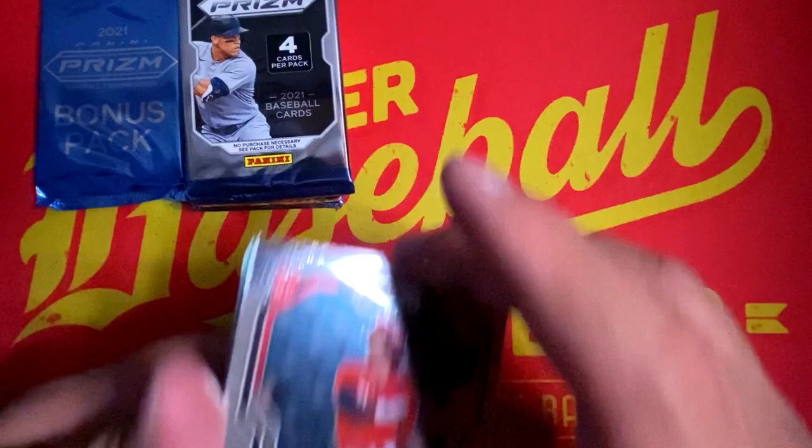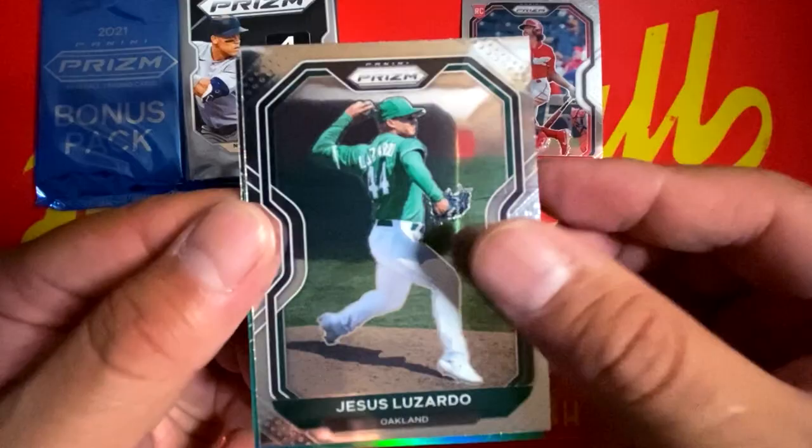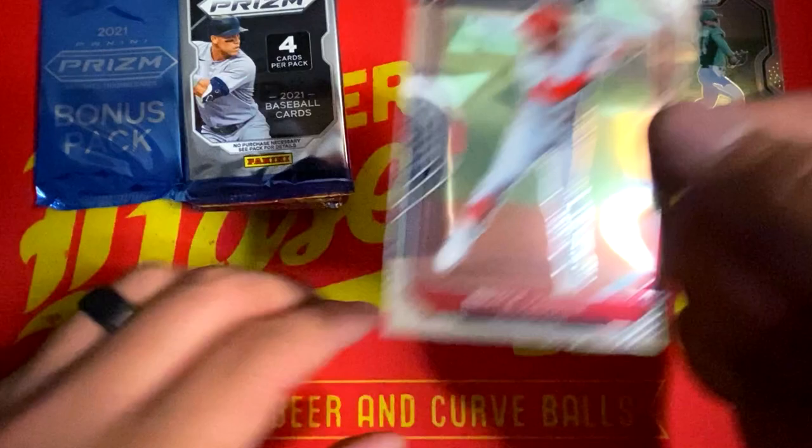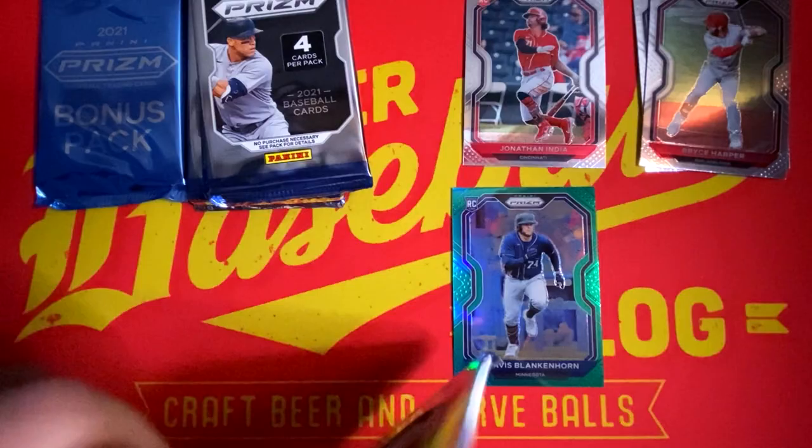We're going to kick things off with a Jonathan India rookie. We have a Jesus Lizardo base. Our green Blaster Prism is going to be Travis Blankenhorn rookie from Minnesota. We're going to round things out with Bryce Harper. Not a bad way to start it off — we got our one green Blaster exclusive in the first pack.